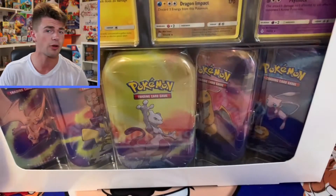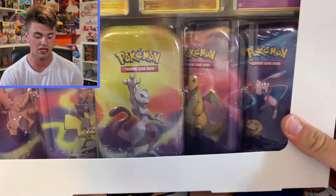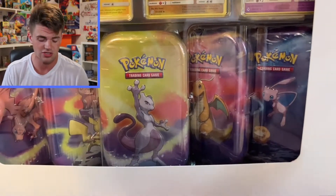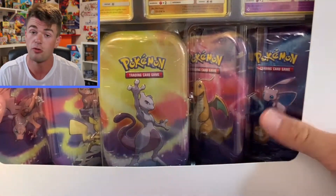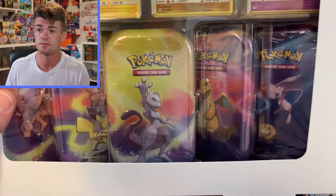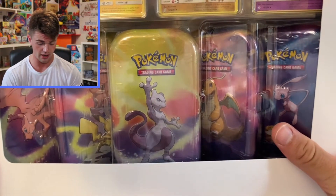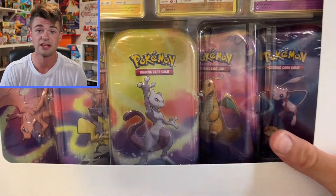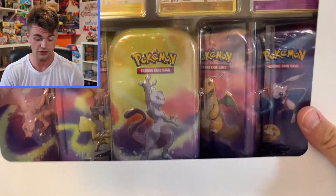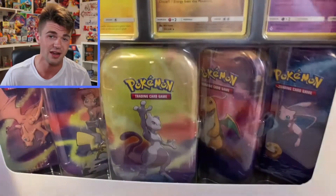We're going to open everything in this box. I'm going to rip this box apart and we're going to see what packs come in these Kanto 10s, because I don't think I ever opened a Kanto 10 and I really want to know what packs come in here. Probably won't be anything crazy, but we're going to pull something fire in this video, that's for sure. This was the best product I ever seen Costco have for Pokemon cards. I was super excited about that.